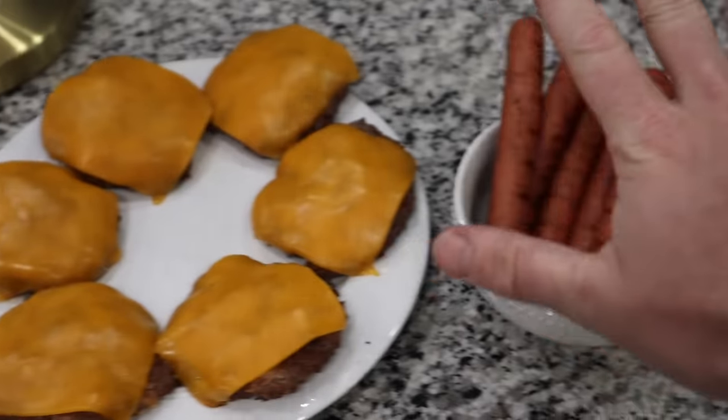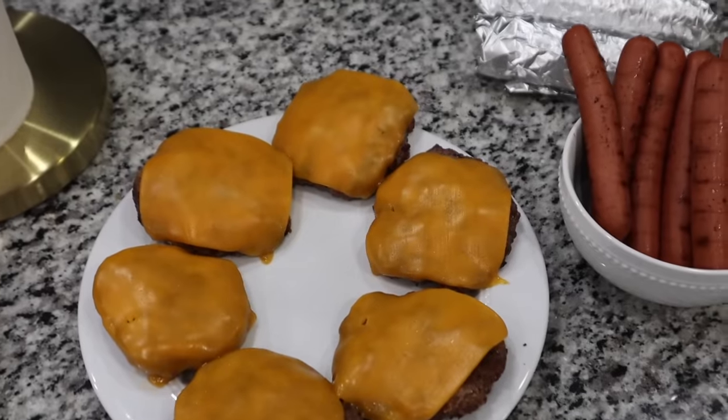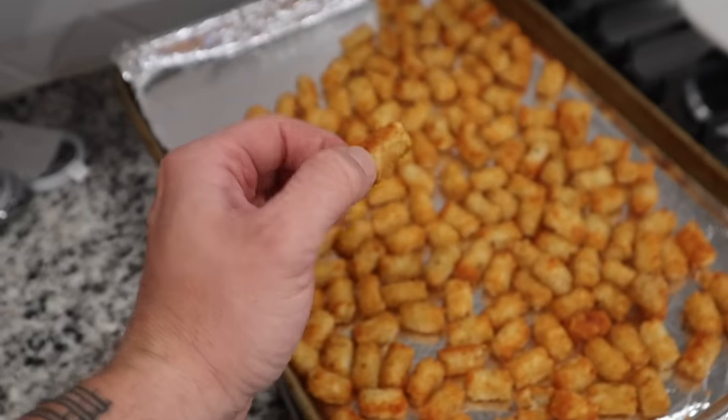Here is the final result. We got some nice grill lines on the hot dogs and perfect burgers. Brittany just took out the corn, and we have our little miniature tater tots here.